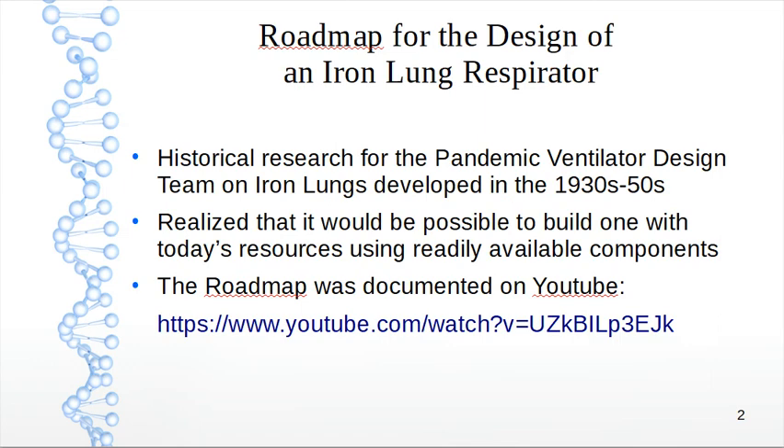I did historical research for the pandemic ventilator design team on iron lungs, specifically developed in the 1930s and 50s. It was to see how they were built in the old days. I realized it would be possible to build one with today's resources using readily available components. This roadmap is documented on YouTube — look up 'Roadmap for the design of an iron lung respirator' to see the information there.